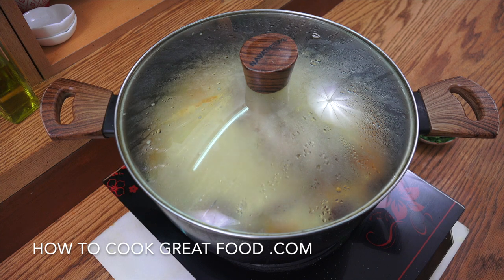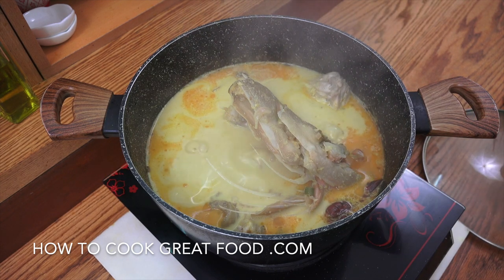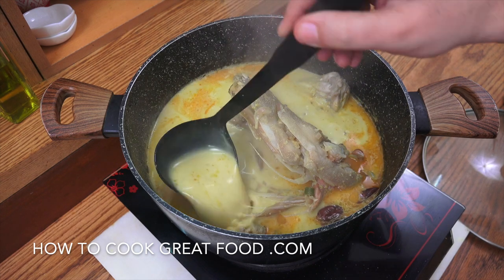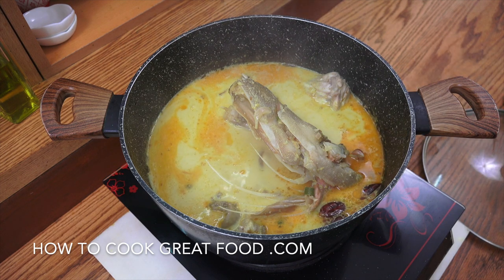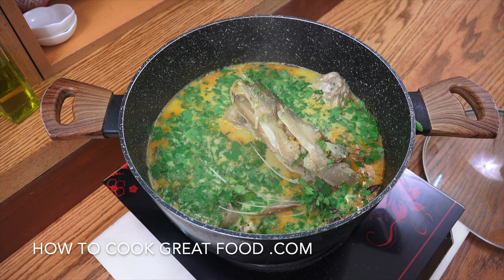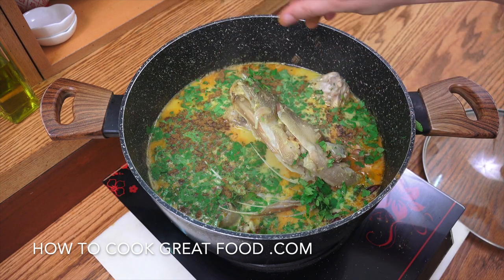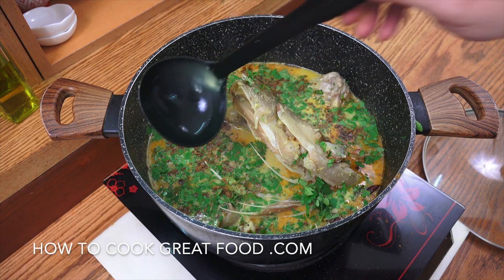Off goes the heat, off comes the lid — let a little steam out. That is looking really, really beautiful. Check it for salt and adjust if needed. In goes the cilantro or coriander, and I didn't show this earlier but a little bit of garam masala powder — a couple of nice hefty pinches — really lovely finishing spice. Give it a mix and it's done — beautiful.